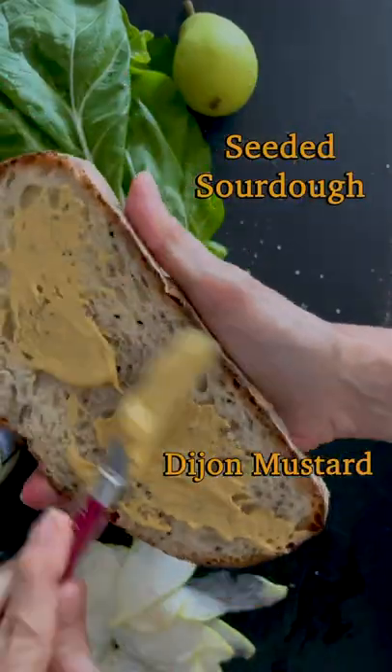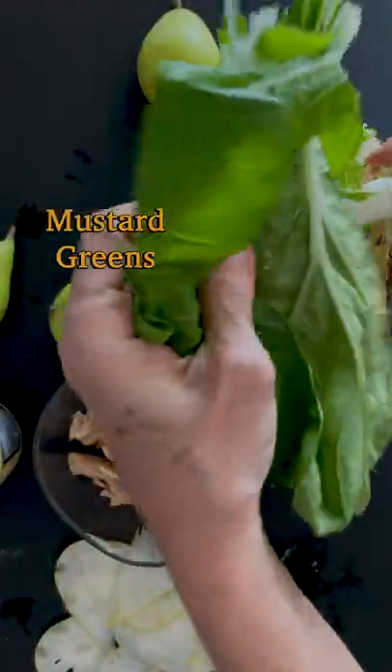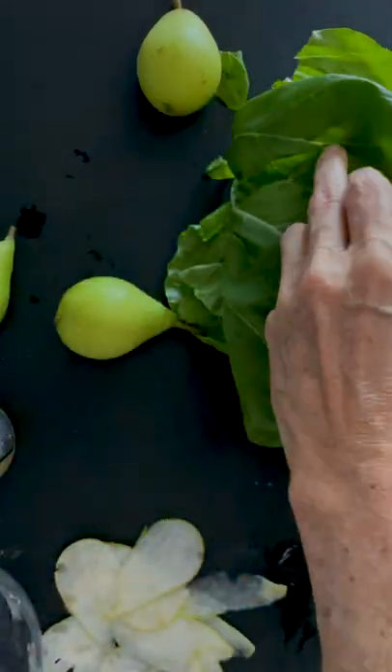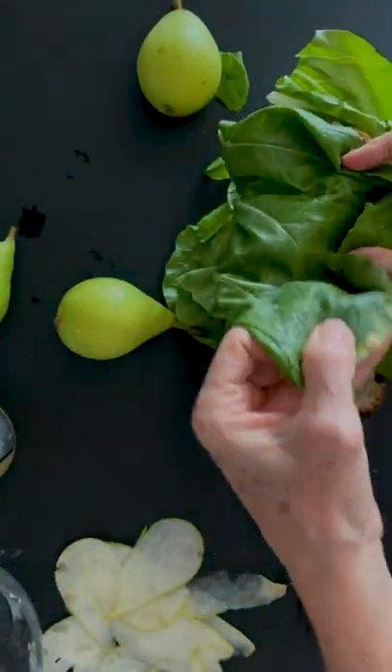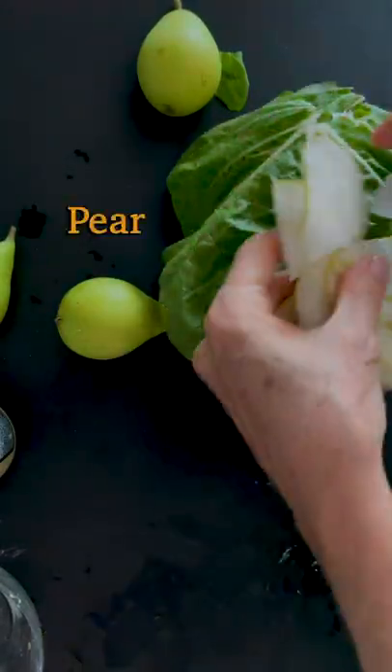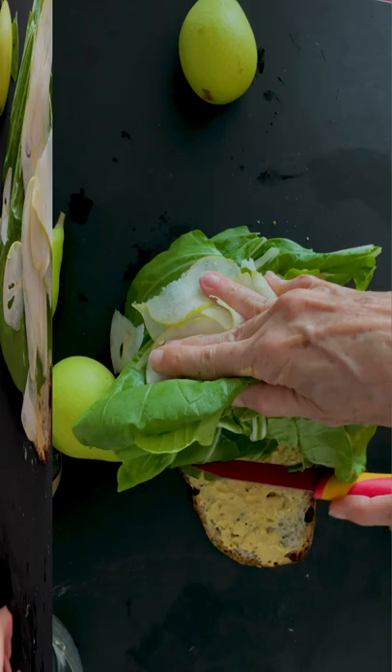Tuna pear sandwich with some delicious seeded bread and a good Dijon mustard, some mustard greens and tuna. Wrap it in the mustard greens so they don't fall all over your sandwich. Turn it around and then add some thin slices of pear.